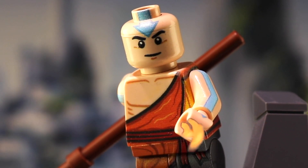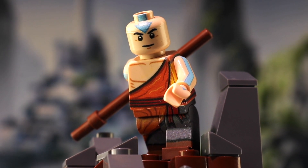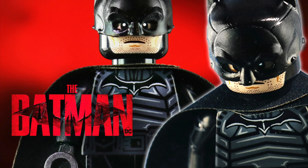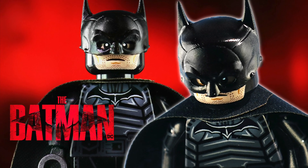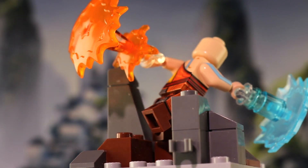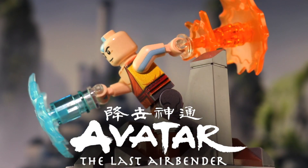Hey, how's it going everybody? So today I'm excited to be back for another custom printed LEGO minifigure review, once again by Minifig Madness. I previously reviewed their first Robert Pattinson Batman not too long ago, and now today I've got their Air Monk, or of course Aang from Avatar: The Last Airbender.